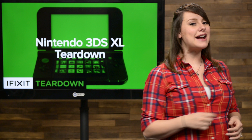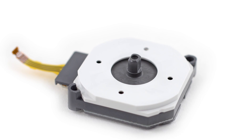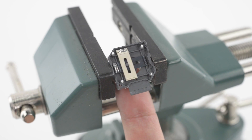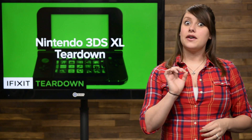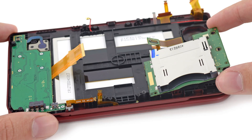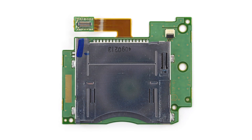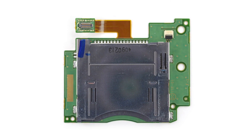Once we finished with the motherboard, we took a slight detour back to the circle pad. We were curious to see how they work, and we thought you might be too. We were entertained for hours! Just kidding — we still have a lot to uncover, including the game cartridge reader. We can't help but imagine this is a piece that might be extinct in a few years, with the popularity of downloadable games and media.